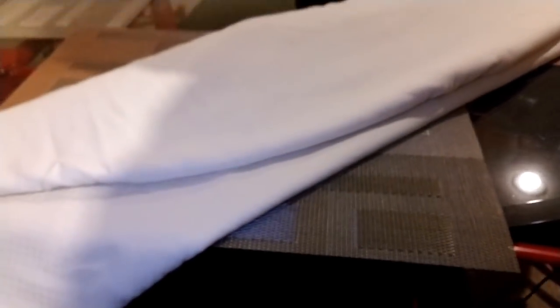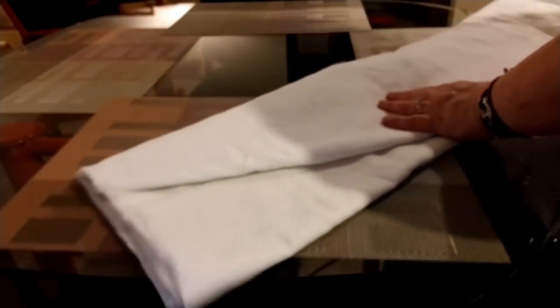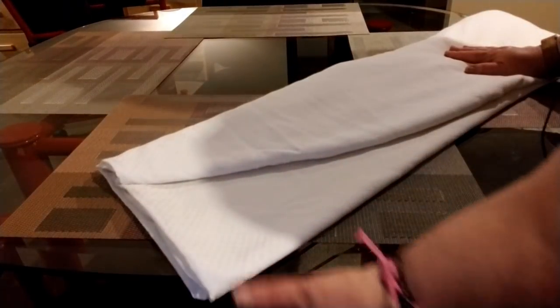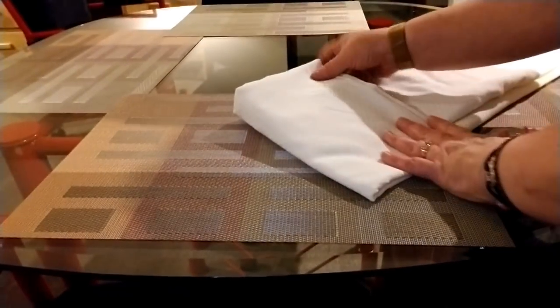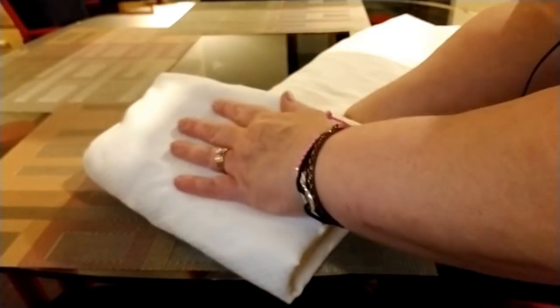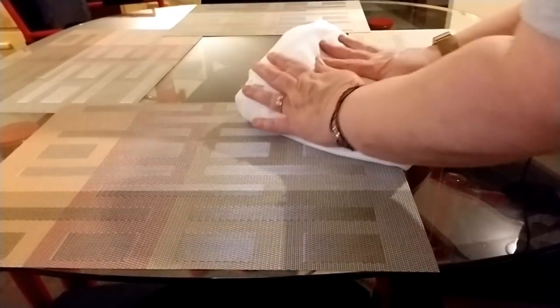Now take this corner — you can see how perfectly squared off that is. Take this corner and fold it up just a little, a couple inches. Then do it one more time again, and then one last time over the top.